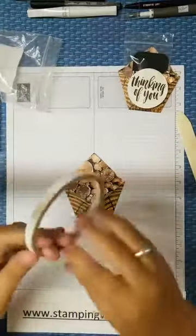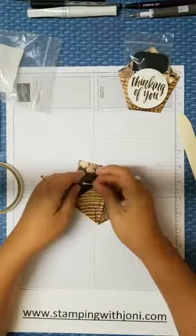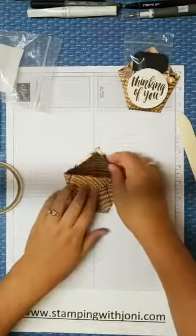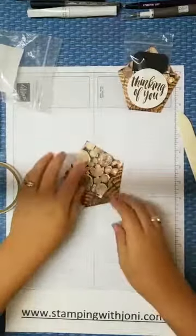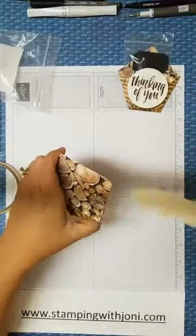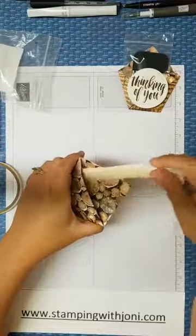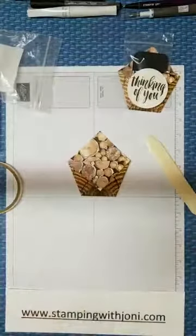How's everybody doing so far? Do we already know how to do this? So I'm going to grab some tear and tape — wonder tape, whatever you want to call it — and I'm going to stick that down because I don't want it to pop up. Here's another tip: grab your bone folder, stick it down in there, and twist. That'll flex the paper enough so you can stick something down in there and not crack your paper.